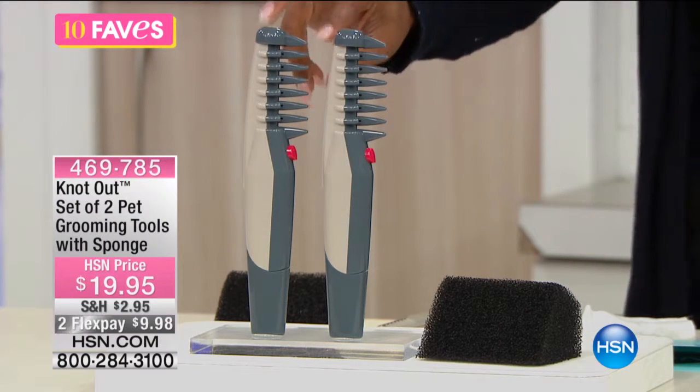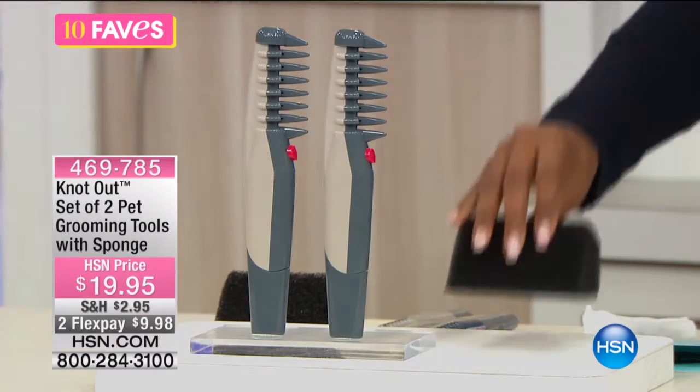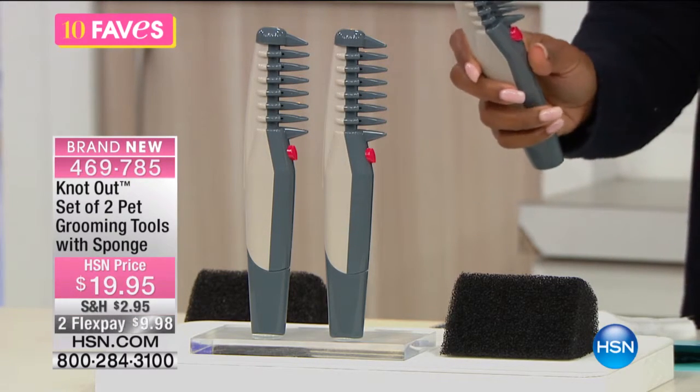You're getting two of them. It's a set of two pet grooming tools, and they do come along with the sponge that you see right there. But what these are, are an easy way — you press the button. And yes, it is a comb, but it's not just your basic comb.